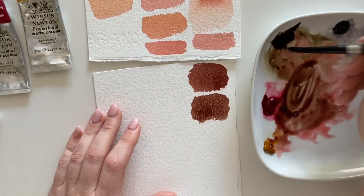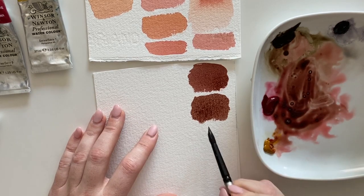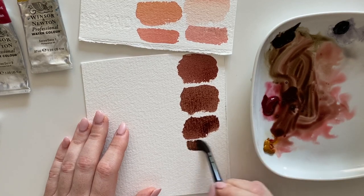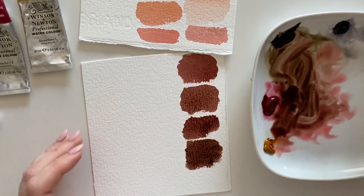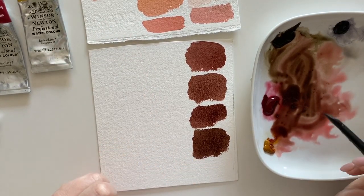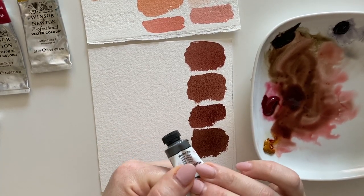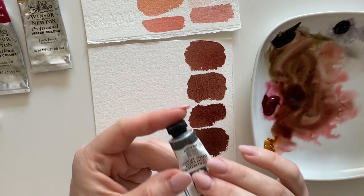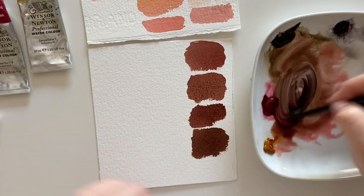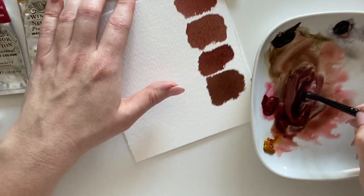The more van dyke brown you add, the deeper and darker the skin tone will be. For darkening further, you can use neutral tint, which is a very good and useful color. Neutral tint is neither warm nor cool, making it very suitable for darkening. Let's mix neutral tint into the combo we just mixed and see how dark it gets.